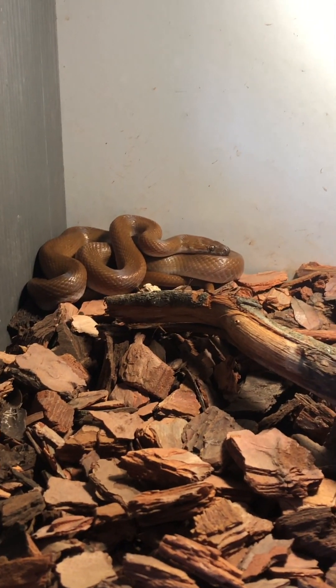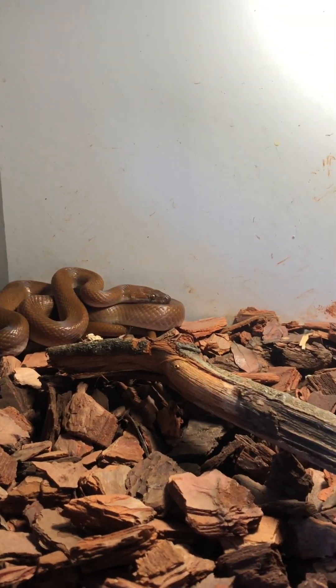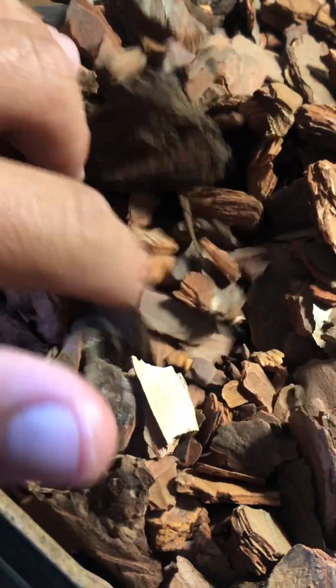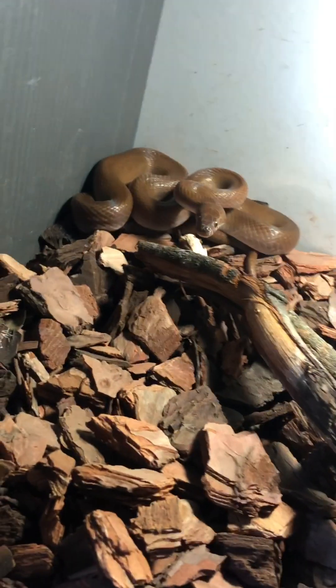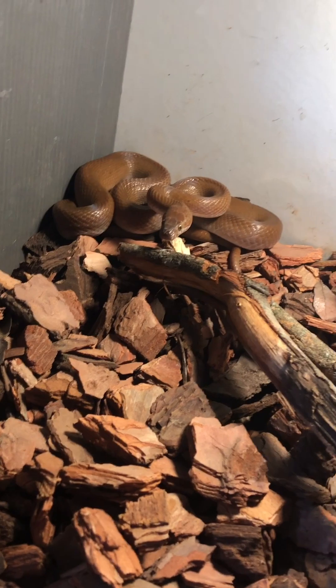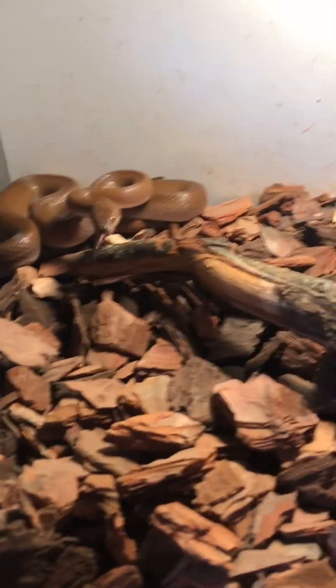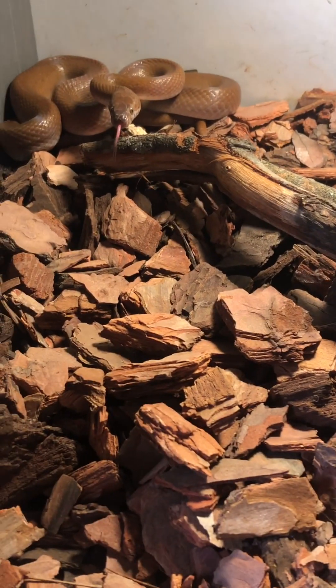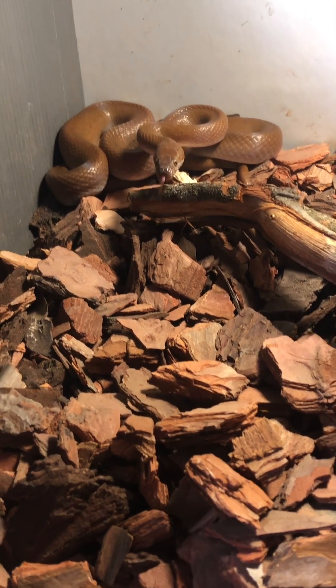Just a quick update on Sammy — she's doing well. The other one, which I think is a male, is hiding underneath the foliage. She's been cheeky ever since that last video I posted. Later tonight I'm going to get her some food to see if that makes her more docile. This little guy is just chilling somewhere down in the foliage.